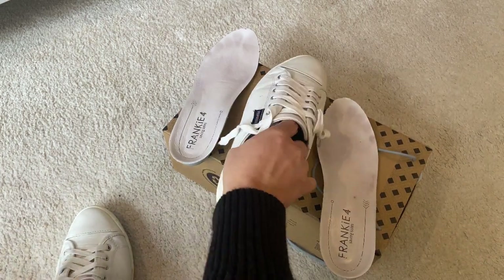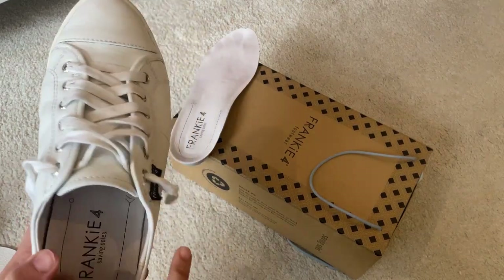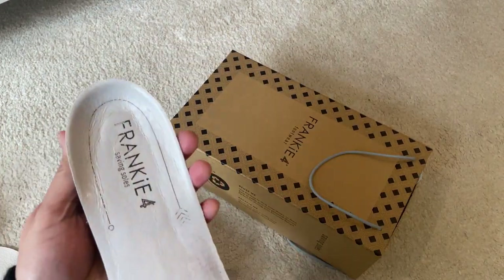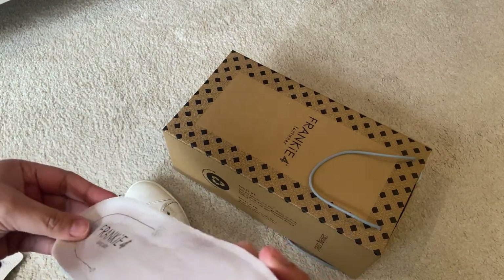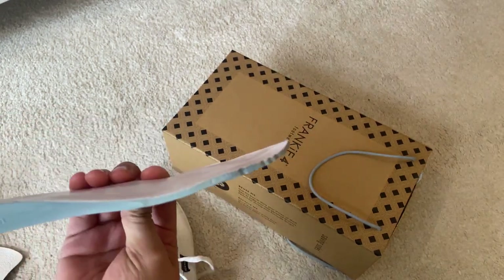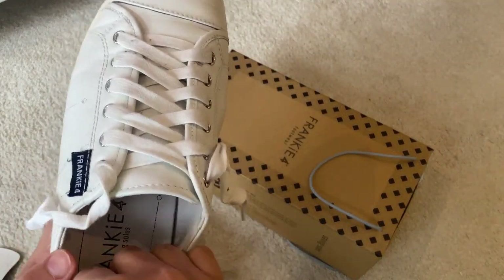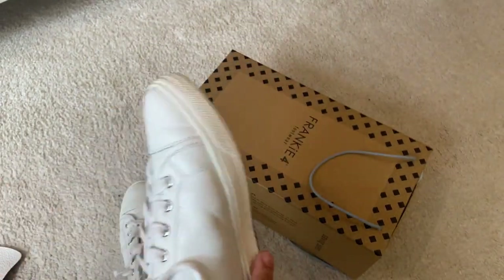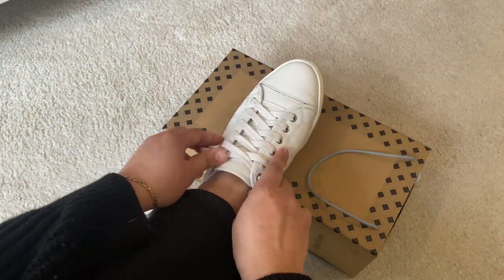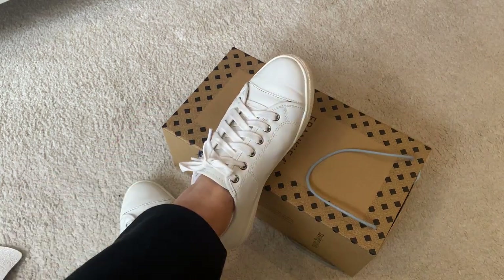That will also be the case when you have orthotics — it gives you extra height. For myself, I'm happy with the full insoles, which is what I've been using. As you can tell, they are really supportive. They won't be as supportive as a custom orthotic, but they give you the right angles and placement for your heel, which in turn provides more support for your ankles and your stance — that's why they claim it's a very healthy shoe.